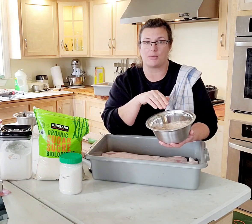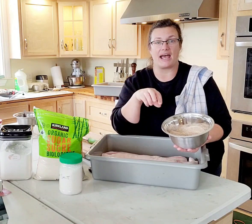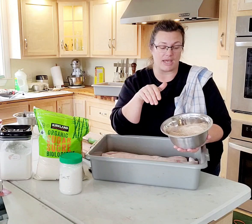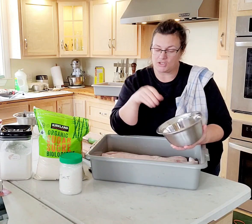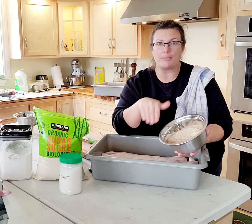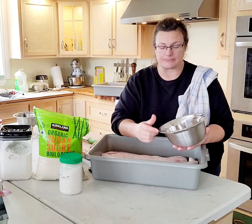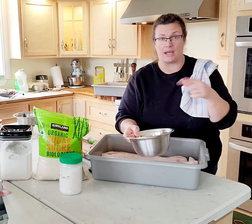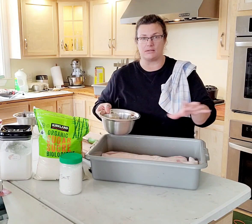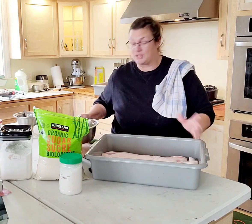I have a smoker so I don't use liquid smoke — I'll show you that stage later. What you want to do is use about half of the cure mixture per side and rub it in really, really well so you get into all the crevices. I'm going to move the camera so you can see how I get it right into all the crevices. You can wear gloves for this — I never do because I always forget about them.